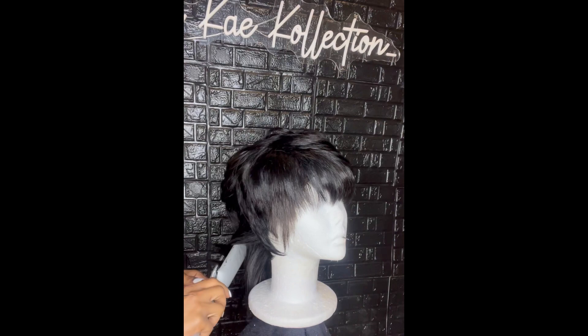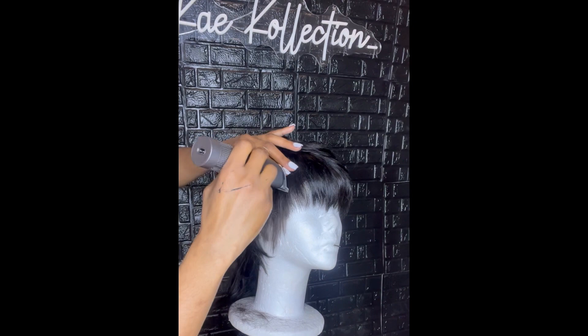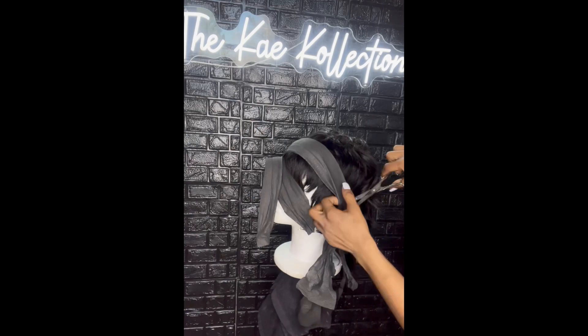I ran my hands through the curls to kind of create some waves. Then I used a trimmer, shaved down the side just a little bit, and dried that mold. Once I put it back on, I went in with the trimmer again to make more defined lines.